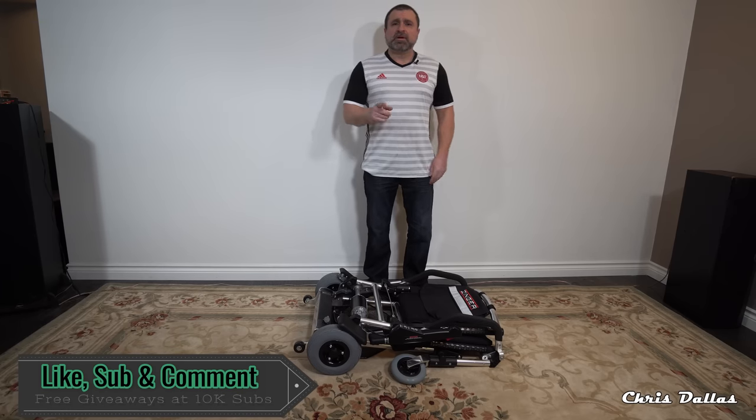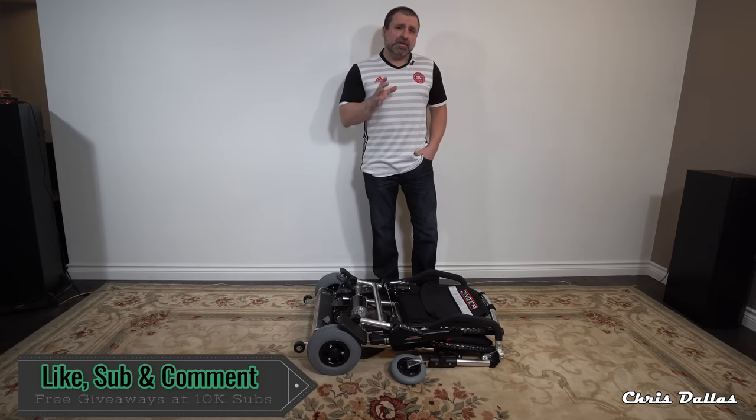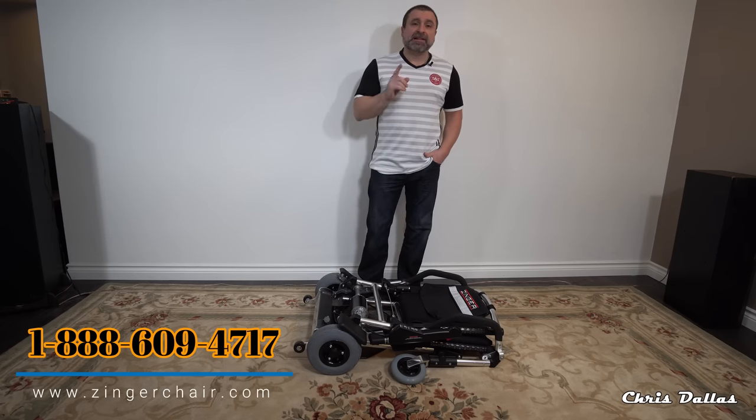Hello YouTubers and welcome to my channel. I'm Chris Dallas and today I'm going to do a YouTube video on a very interesting chair. It's not just a chair — it's an electric chair.